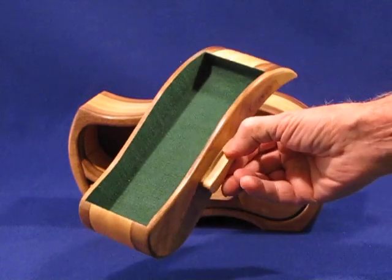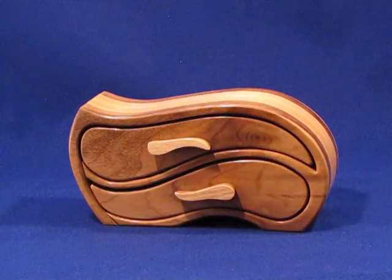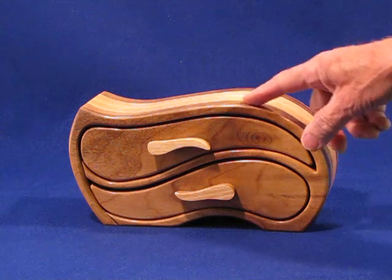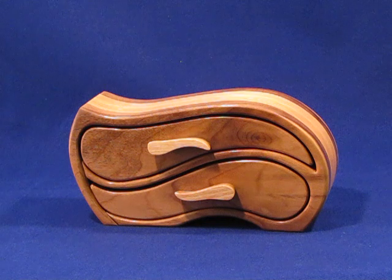You'll notice that all the drawers are finished on the inside with flocking. This particular box is made out of Oregon Myrtle on the front and back with ash in the center. It makes a really nice contrast and I think it would be a beautiful box for anyone.